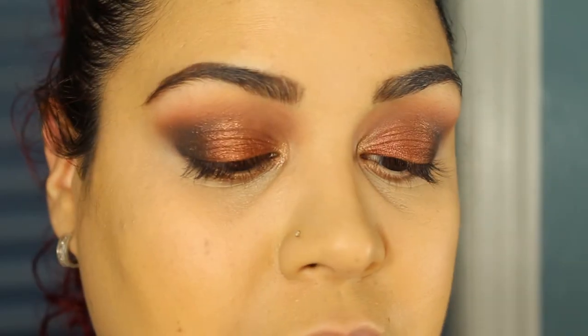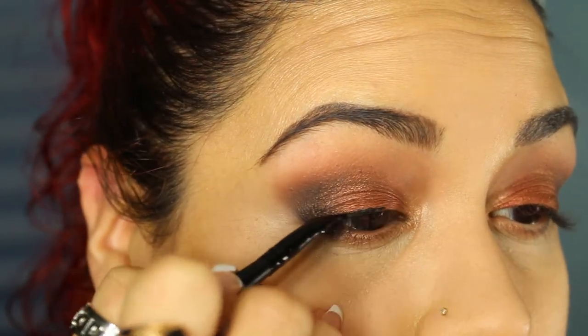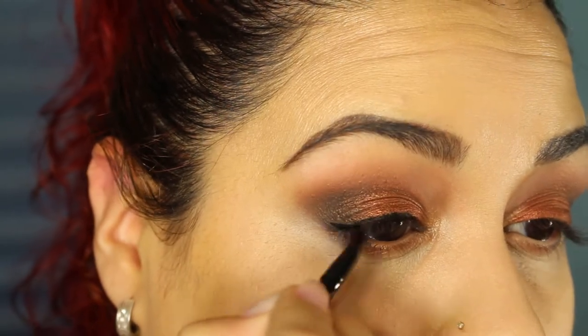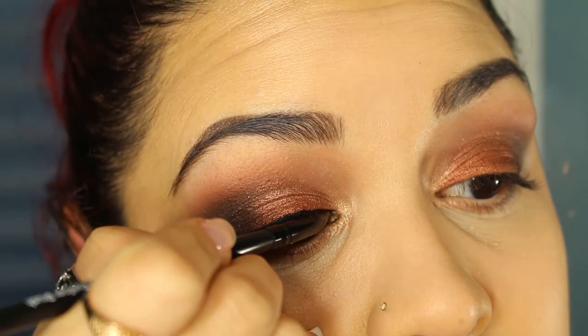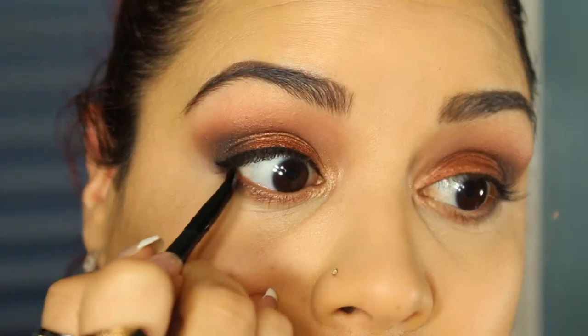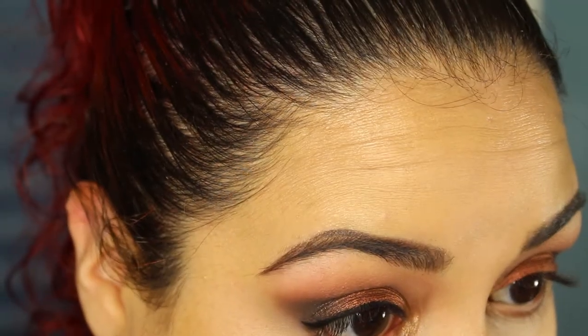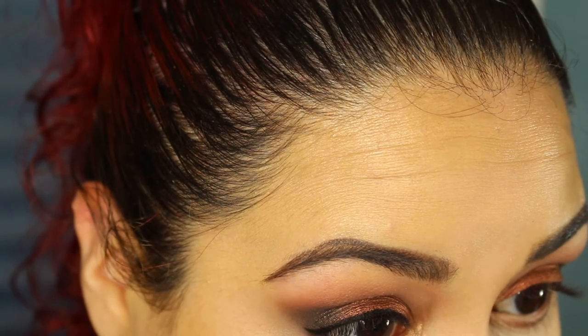I'm going to line my eyes using my Inglot gel liner in 77. I'm going to slightly wing it — it's not going to be a dramatic wing. I'll go ahead and tight line with the same gel liner, and take that on the lower lash line as well. You don't have to line the eyes, but I feel that the difference is substantial, especially on my eyes. It just finishes the look for me.